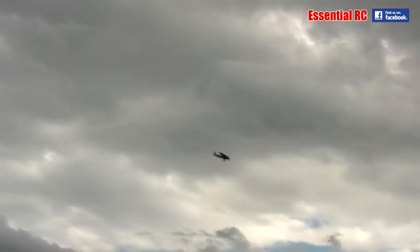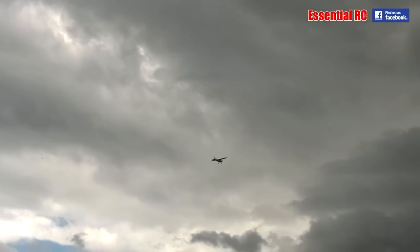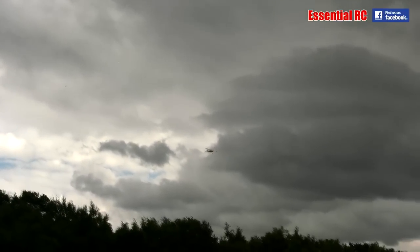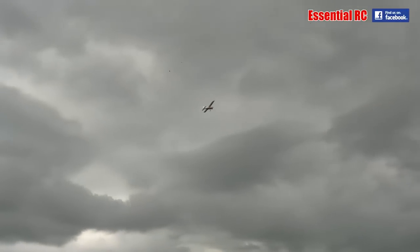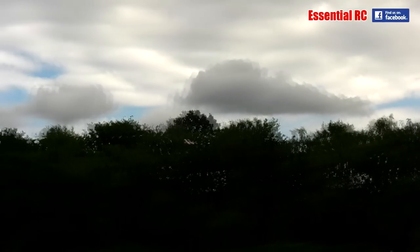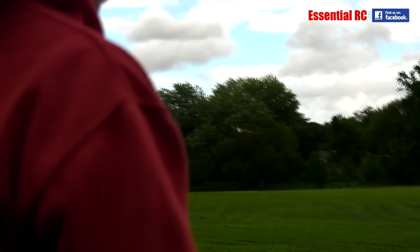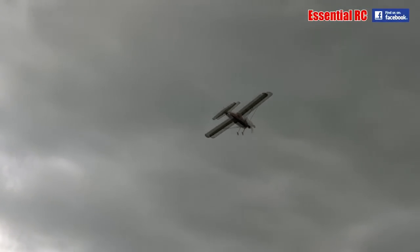Okay, so we're now in 3D mode and even though it's giving us more movement, it's still really keeping the model stable, not allowing us to do anything too wild so we don't crash it, but certainly making it more exciting to fly.